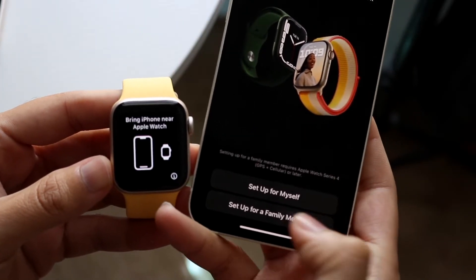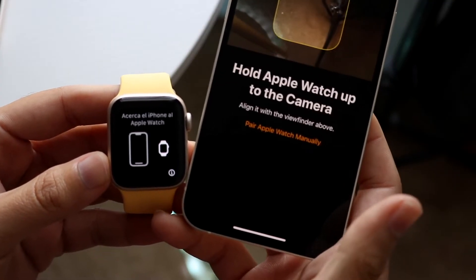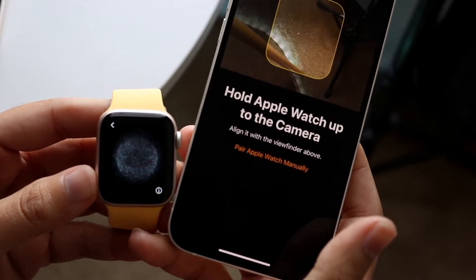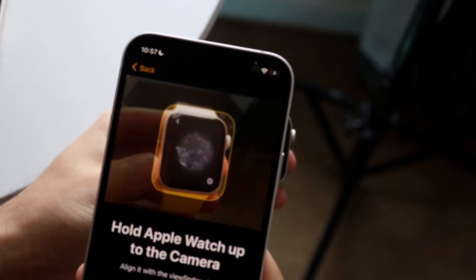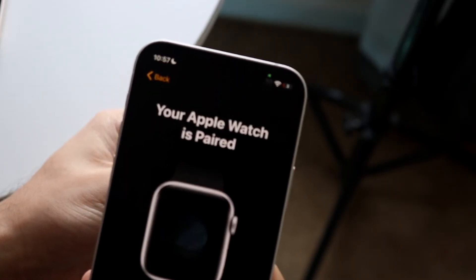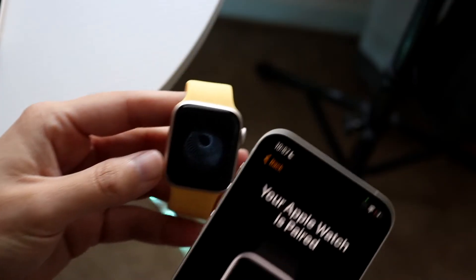You can configure whether you want to set it up for yourself or for a family member. I'm going to set it up for myself. Now all you want to do is go ahead and put your iPhone right within this little area right here, and you basically want to put the camera over that little module thing.